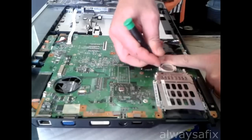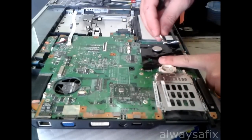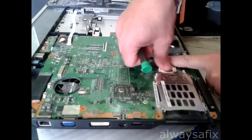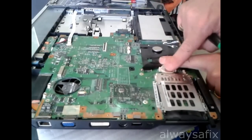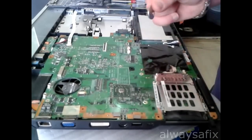Pop out the old battery, pop in the new one. There we go. And recycle the old one.